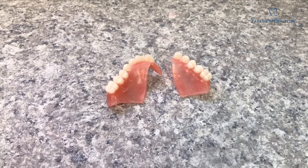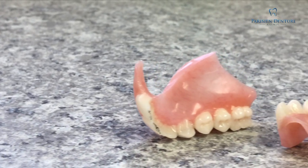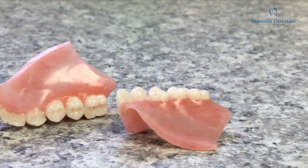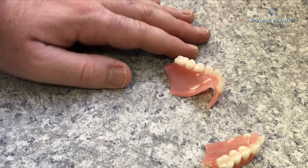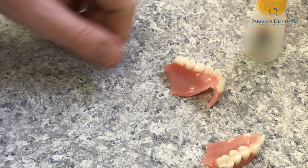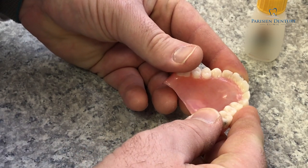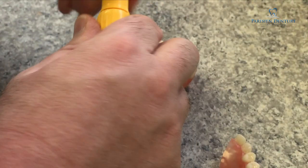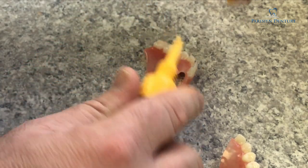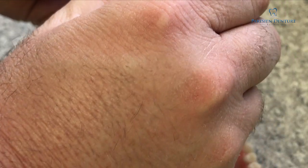When we get started on repairing a denture, a lot of people think that we just glue the denture back together and we're all done. We do use glue in the process — I get some super glue and first what I do is try to figure out how the denture actually goes back together. So I just use some glue to glue the denture back together in the beginning — this is just the very first step in the process of fixing the denture.